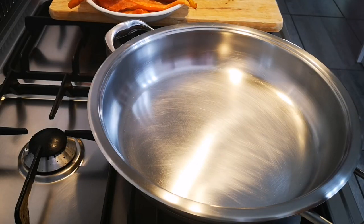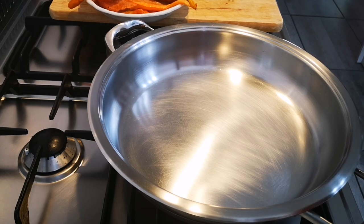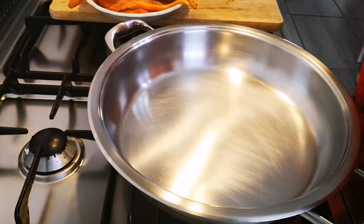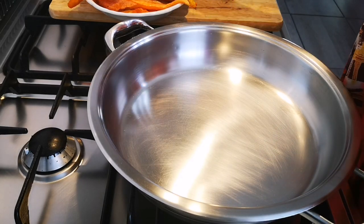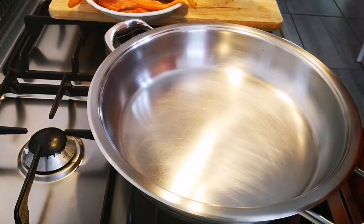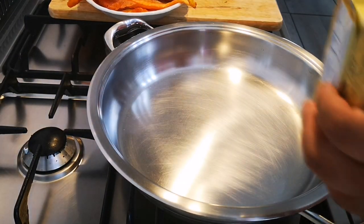Hello everyone, today I'm making a quick supper — a creamy haddock pasta with Gruyère cheese. You can use any cheese you like if you're going to add cheese. This cheese reminds me of my time when I was in Switzerland — I had a wonderful cheese tasting there.